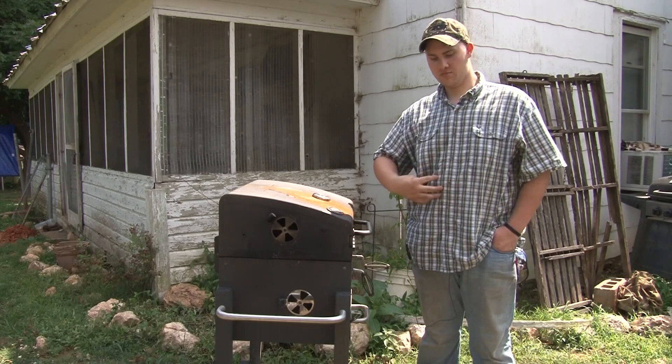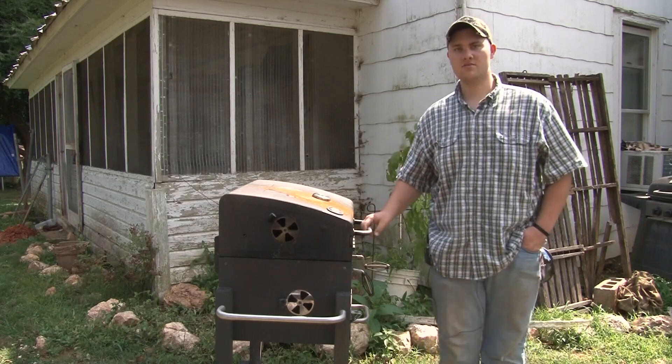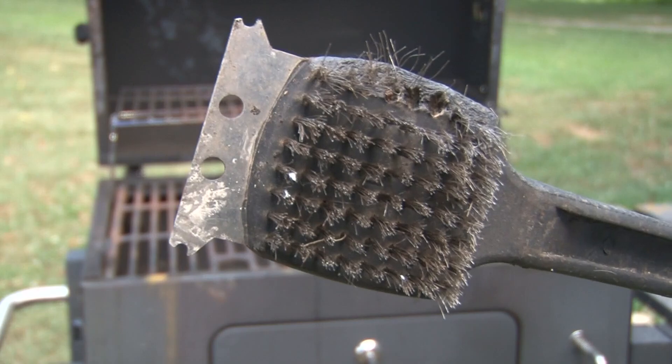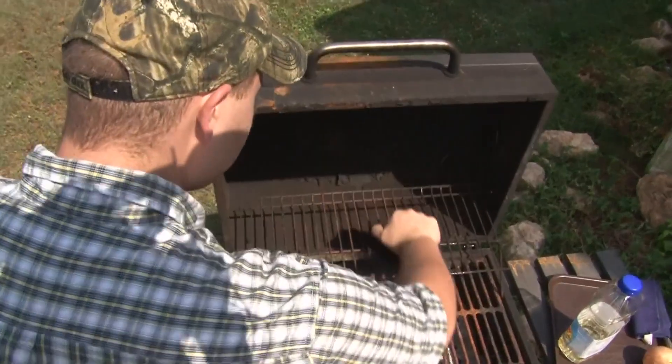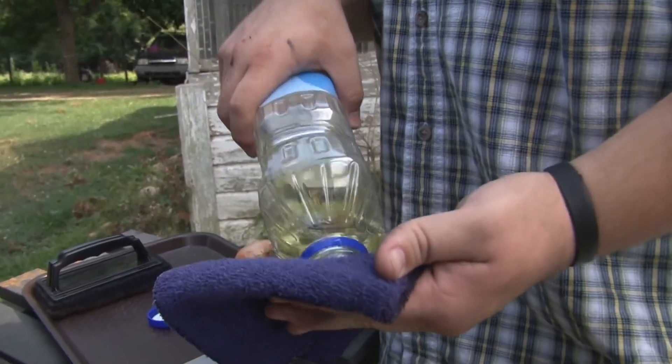We don't want you using a metal brush to clean that grill. Michael McLeod learned the hard way that using a metal brush can be really dangerous. He kept having intense pain that would move around, and surgeons eventually removed five and a half inches of his intestines after they found a metal bristle from his grill brush stuck in his stomach. Instead, use a nylon brush or aluminum foil balled up to scrape off that grill.